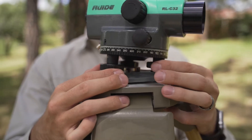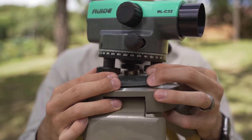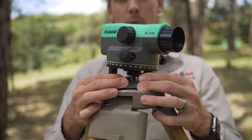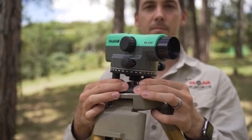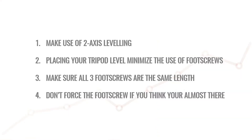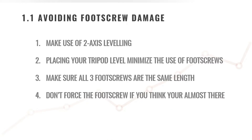As you can see, this foot screw is screwed in completely and can't move, and this one is screwed out completely. This happens when you turn one screw at a time. Welcome to another dumpy level theory training session. In today's training we'll discuss how to avoid damaging your foot screws.